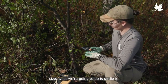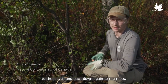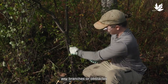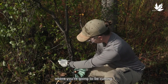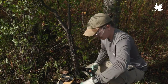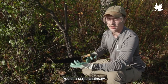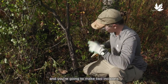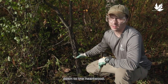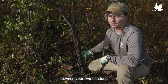For a buckthorn tree of this size, what we're going to do is girdle it. Girdling prevents the tree from transferring nutrients to the leaves and back down again to the roots. Before you start to girdle the tree, you're going to want to remove any branches or obstacles that are in your way where you're going to be cutting. To girdle the tree effectively, you're going to want to use a saw — you can use a chainsaw or a handsaw, either works. You're going to make two incisions around the entire tree through the bark and the cambium down to the heartwood, and then drop down another couple of inches, make your second incision, and then peel the bark between your two incisions.